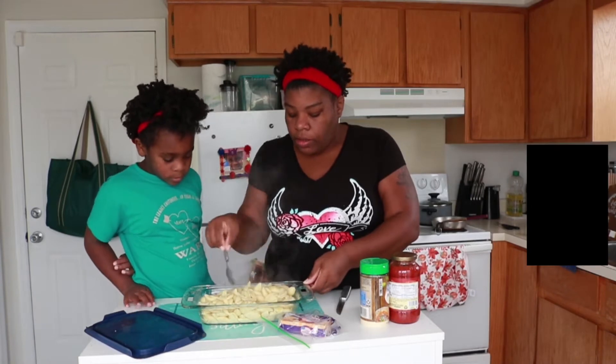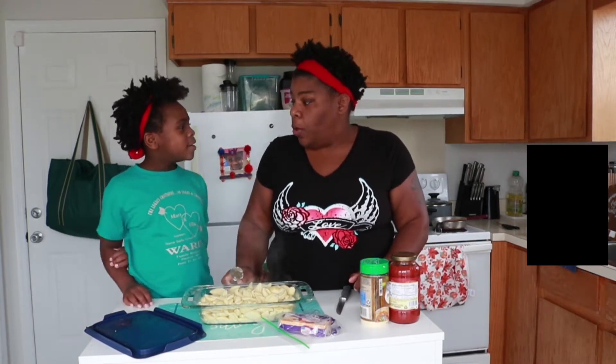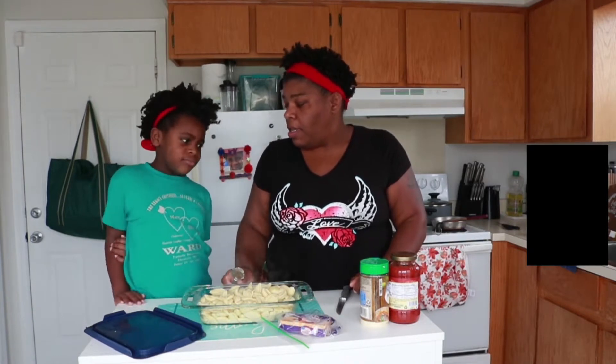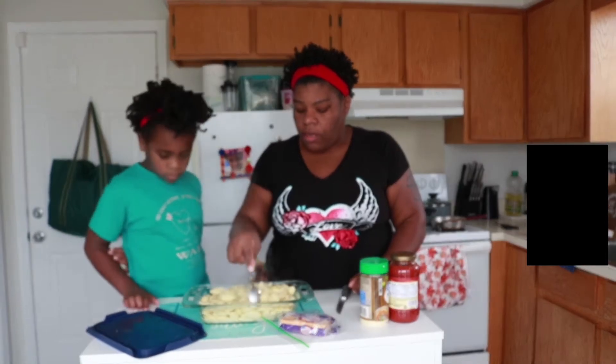So, the noodles that I use — I use shell noodles. I don't think I've used spaghetti noodles in a long time. Did I cook any in the apartment? No. Yeah, I think we either use shell or — I don't know.